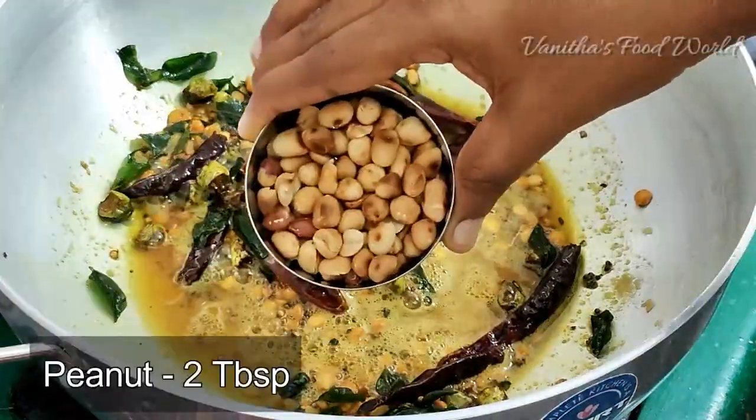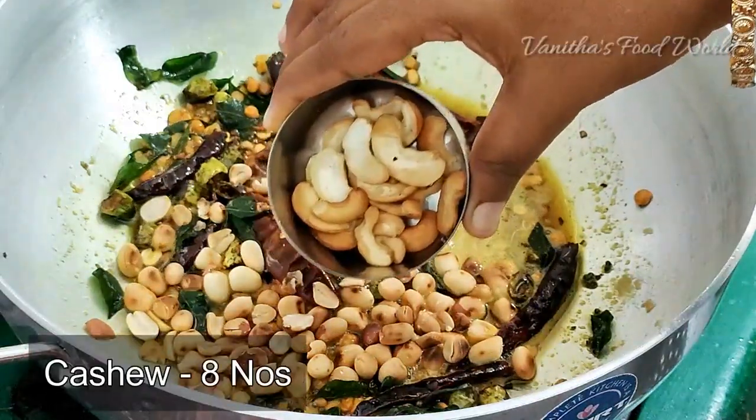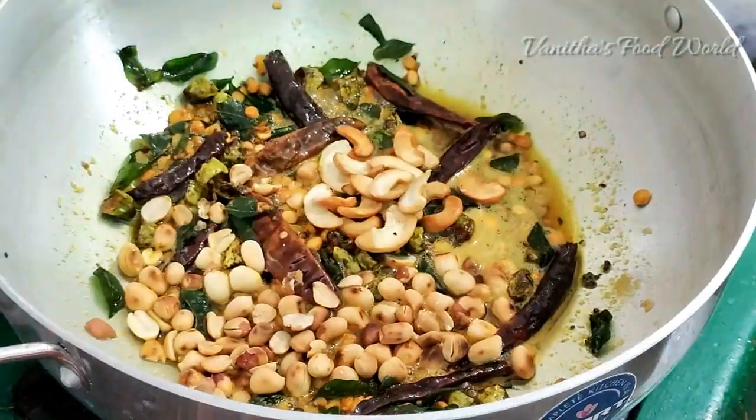Add 2 tablespoons of lemon. Add 2 tablespoons of salt.